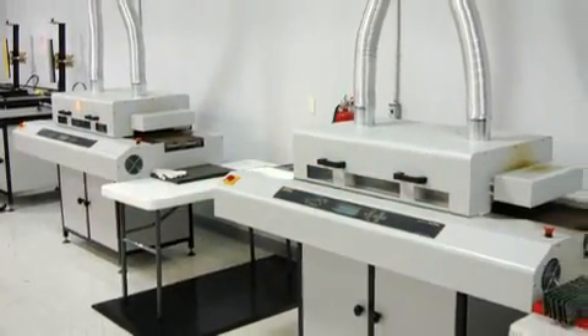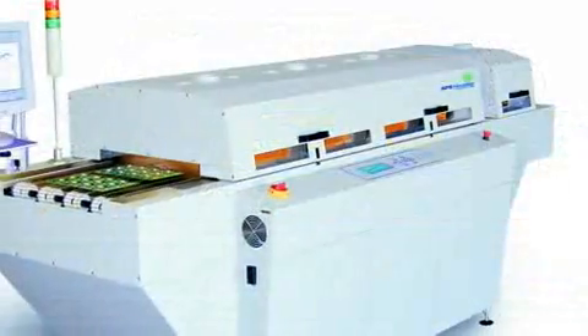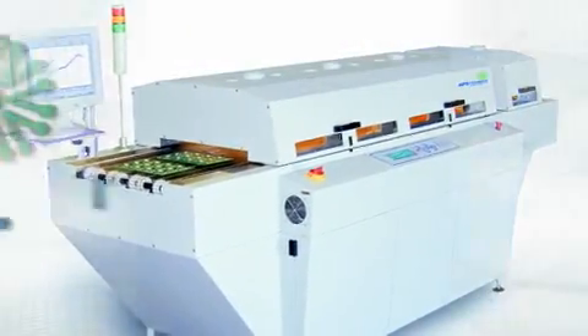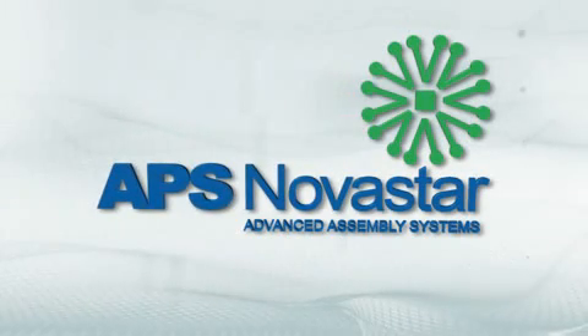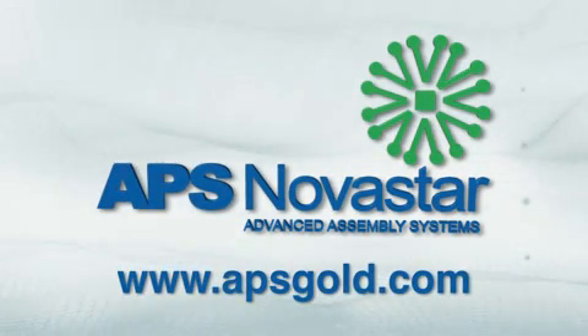APS Novastar reflow ovens provide you with unrivaled accuracy and repeatability while assuring safety and reliability. Learn more about APS Novastar reflow ovens and other products and services by visiting us online.